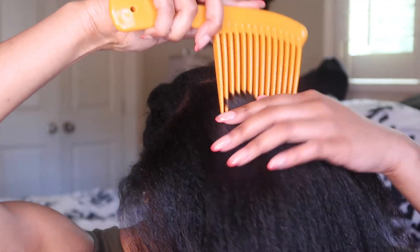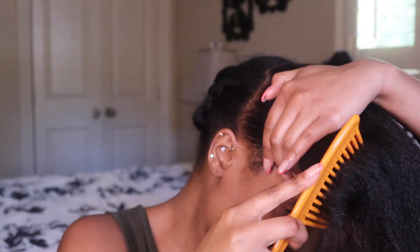Now it's time to work on the top section, so I'm just detangling everything. Next, I'm going to begin using my gel — I'm using Eco Styler gel — to slick my hair and pull it up into a ponytail.